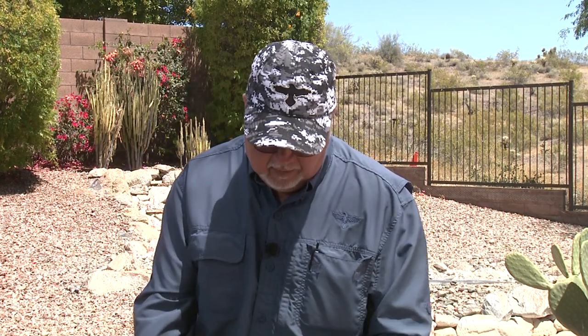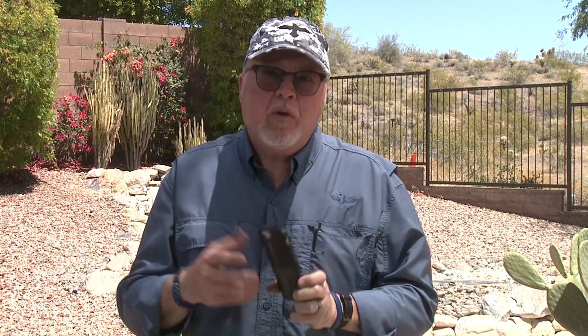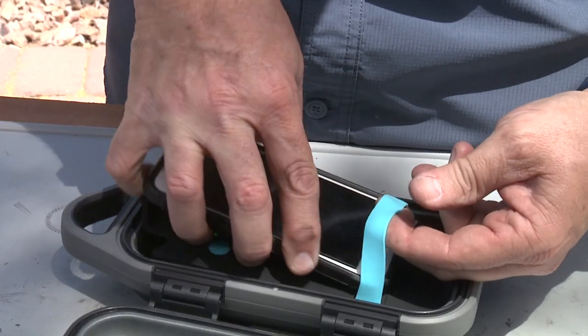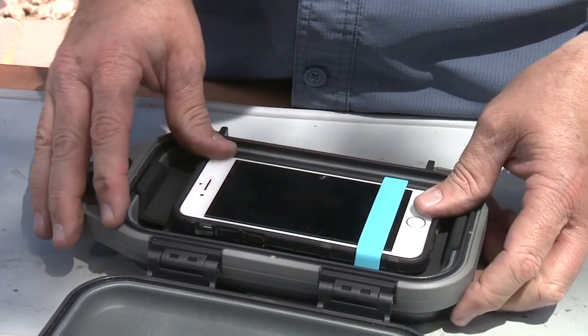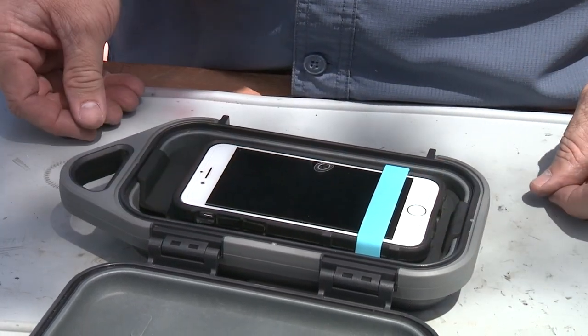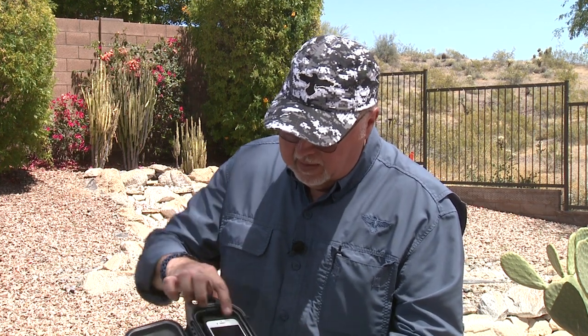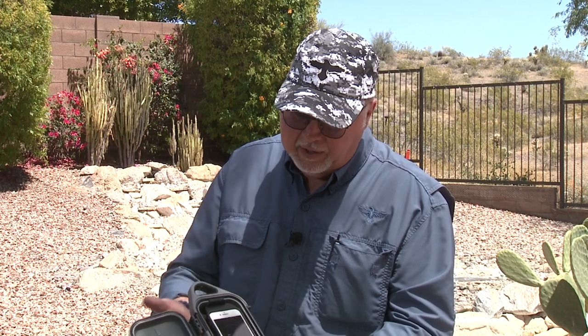To install your phone, it has a rubber band to keep your phone secure without it banging around. The cool thing is it's powerful enough that you don't have to remove your phone case — it probably works with most cases out there. Once the phone is in, it shows a little lightning bolt indicating it's charging.